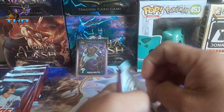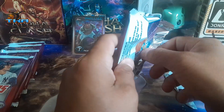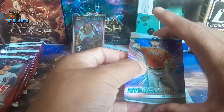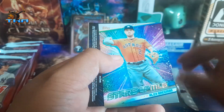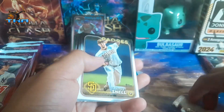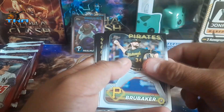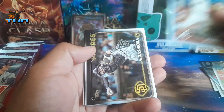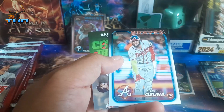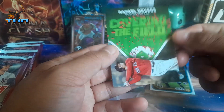Alright, starting the second stack — had to refocus the camera, it was on the wide angle view. We got Stars of the MLB Alex Bregman. Then we get Blake Snell, Taylor, Jordan, Cristian Javier, Lance McCullers — nothing too great. And then we get a 'Cut to the Field' cool insert.